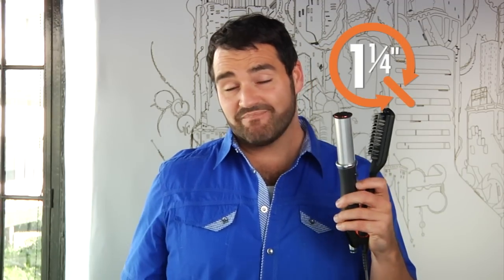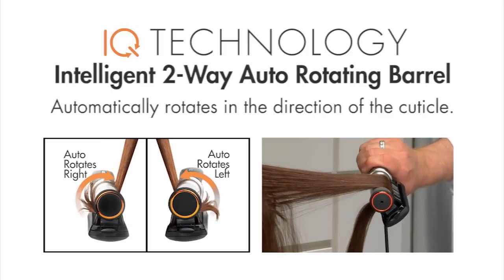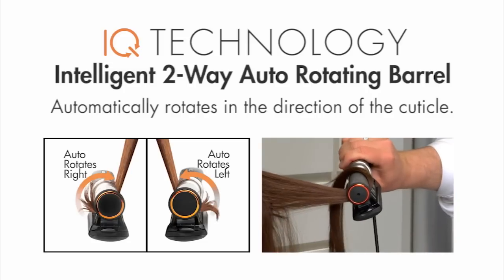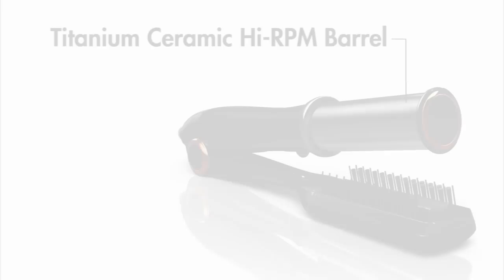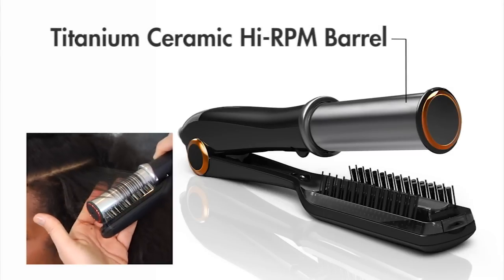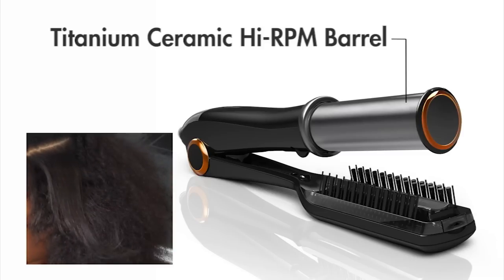There's an intelligent two-way auto rotation sensor for automatic barrel rotation in both directions. This ensures that the barrel is always rotating in the direction of the cuticle. The titanium ceramic high RPM barrel provides optimum polishing and tension to create amazing styles with great shine.